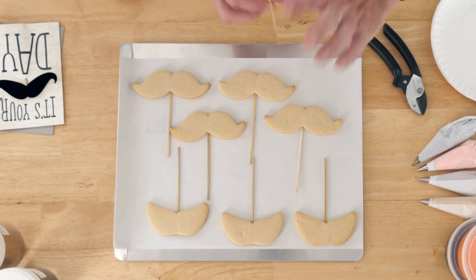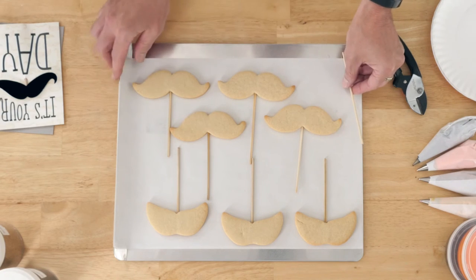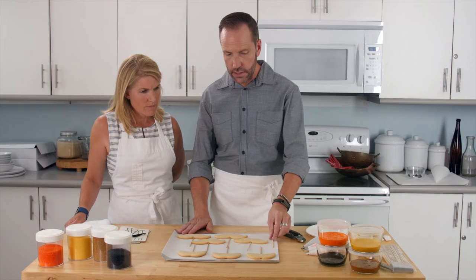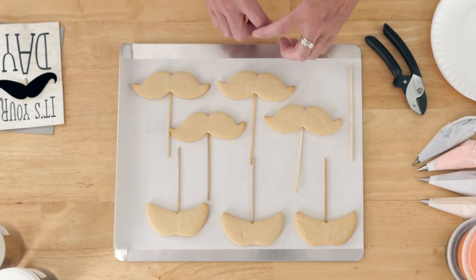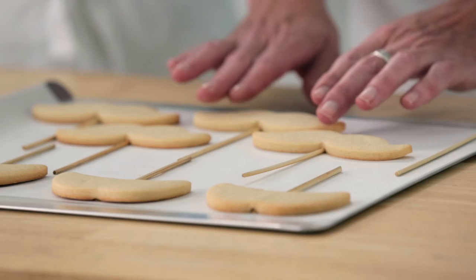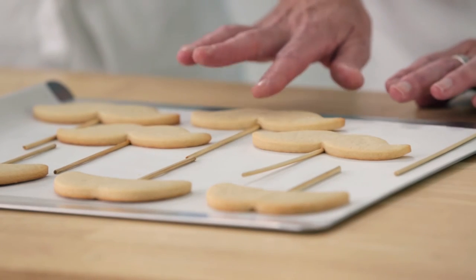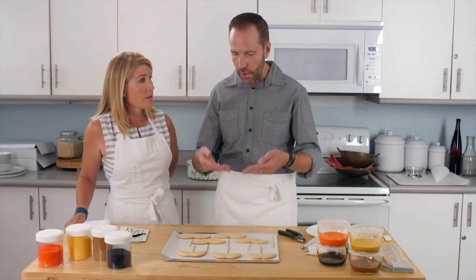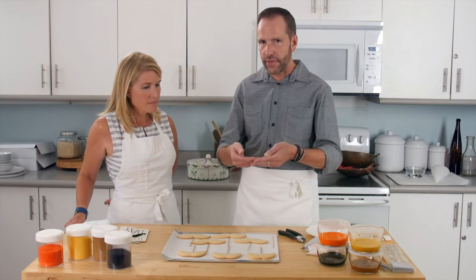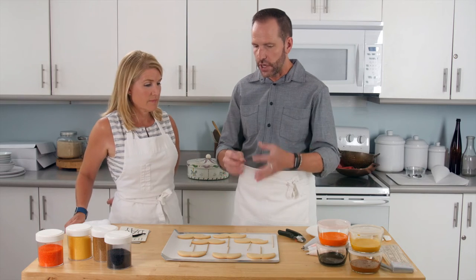Get the skewer to the length you want. Lay it on a parchment-lined cookie sheet — it's a little bit easier if you're baking on parchment. Then once you have cut the cookie out of the dough, lay it on top of the stick and push down pretty firmly where the cookie meets the stick. That way the dough will adhere around the stick and hold on so the cookie won't fall off.